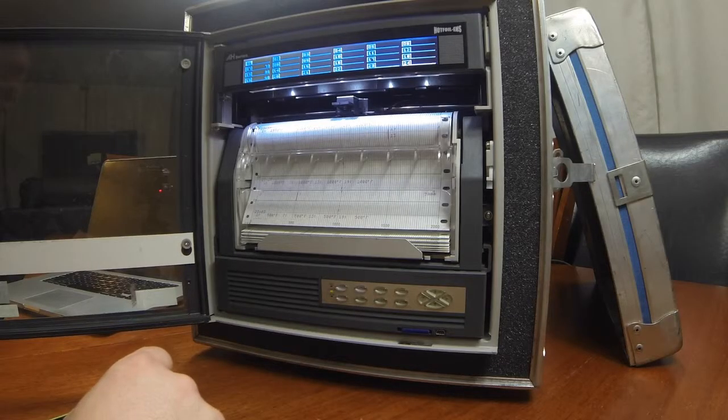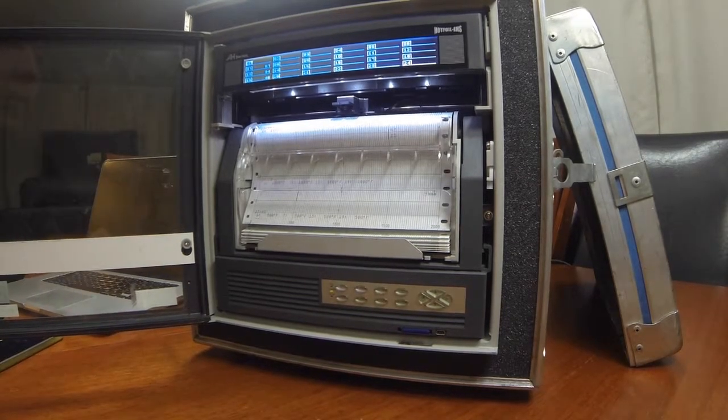Hi there, my name is Scott Fong with Cassie Technologies, and today we're here to teach you how to add and delete channels in an AH-4000 Chino Hybrid Recorder. When you power on the Chino AH-4000, the display screen will revert back to the last screen that was used. The first thing we're going to do is set up Channel 1 to take a Type-K thermocouple.